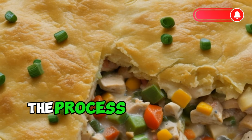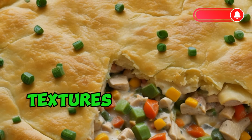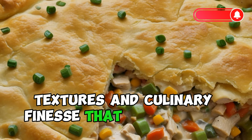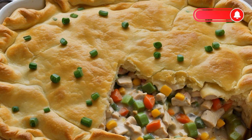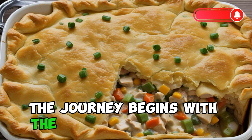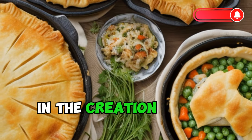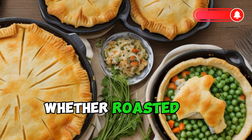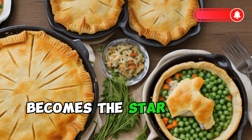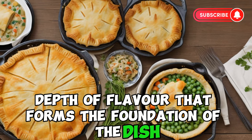The process of crafting a chicken pot pie is a symphony of flavors, textures, and culinary finesse that transforms simple ingredients into a dish that comforts the soul. The journey begins with the selection of quality ingredients, each playing a crucial role in the creation of the perfect pot pie. Tender chicken, whether roasted or poached, becomes the star of the filling, contributing succulence and a depth of flavor that forms the foundation of the dish.